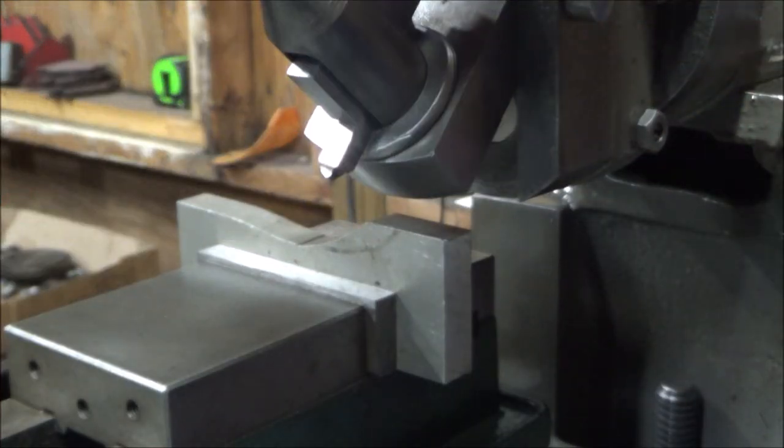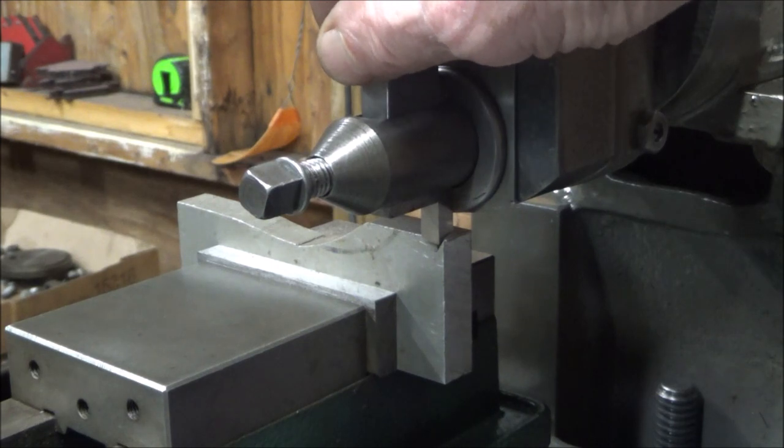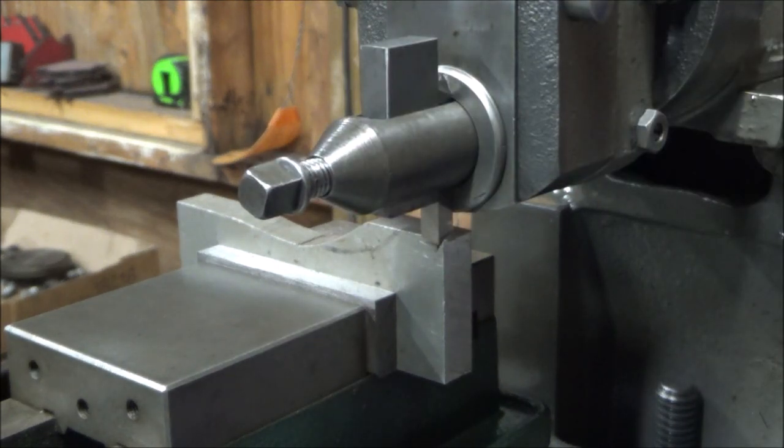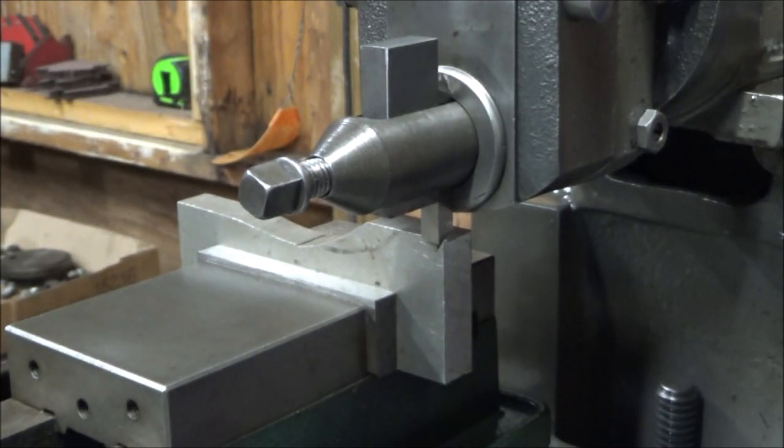A shaper uses a lathe bit, and they're sharpened very similar to a lathe bit, but I'm still learning on that. The one I have in there now is sharpened well enough to cut through this aluminum. I'll go ahead and get the table moved over and we'll go ahead and make a cut.